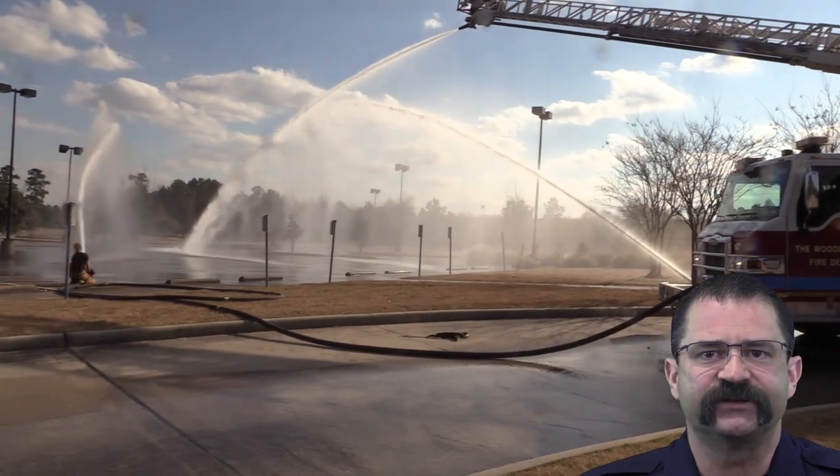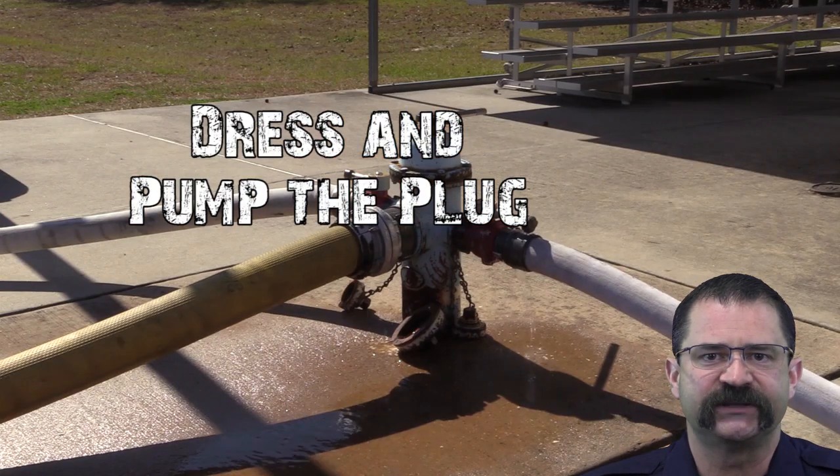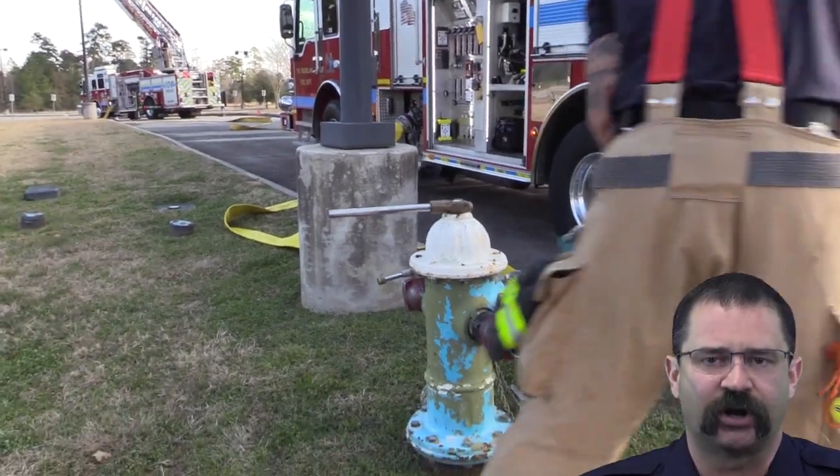To prevent this normalization of deviance from wrecking your next big fire, best practice is to always dress the plug, and pump the plug too if it's not within easy reach of the attack pumper. Avoid having to shut down operations to cut into a plug by setting up for high flows at the start.